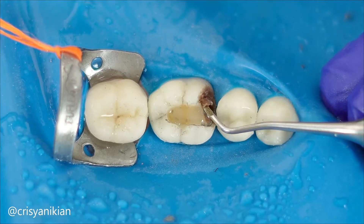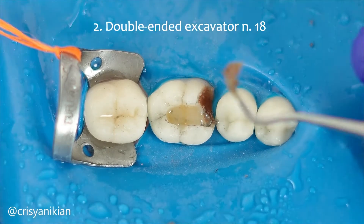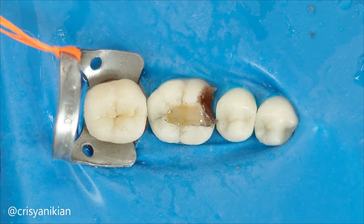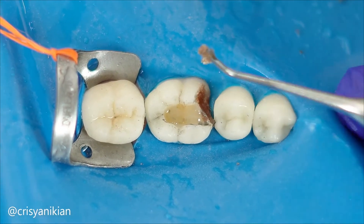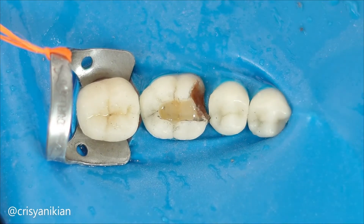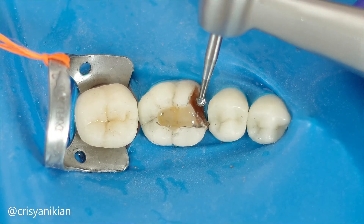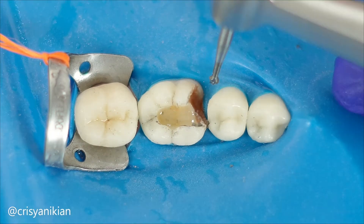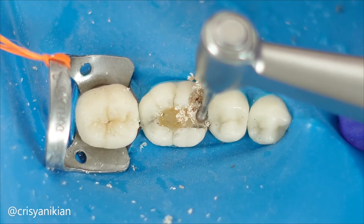After accessing the lesion, use a sharp dentin curette to remove the soft and moist necrotic carious dentin. I am using a double-ended excavator number 18. Subsequently, use a carbide burr with an appropriate diameter to remove infected dentin. I am using the Neoper round carbide burr for this purpose. It has great cutting ability due to its blade arrangement and a strong neck that minimizes breakage and enhances its durability.